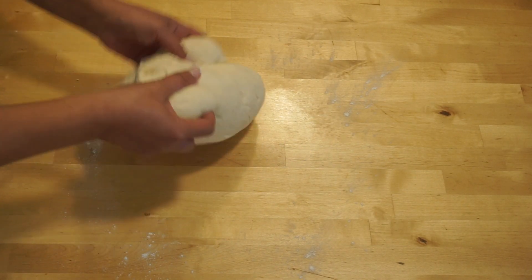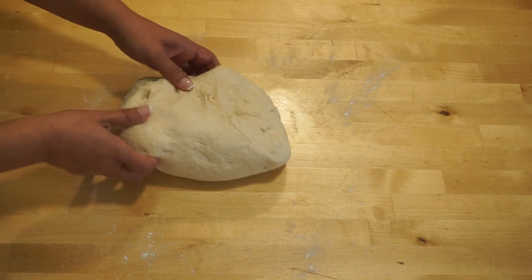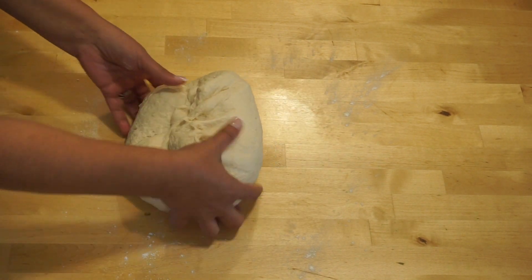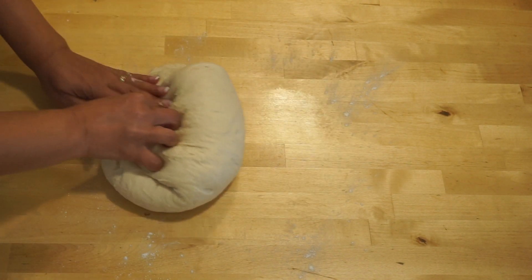Kneading the dough is crucial to develop the gluten strength for making bread. Without kneading or under-kneading, the dough will result in a flat, dense, heavy bread.